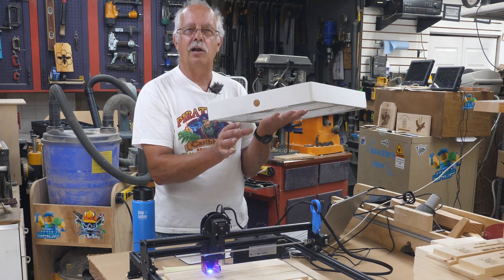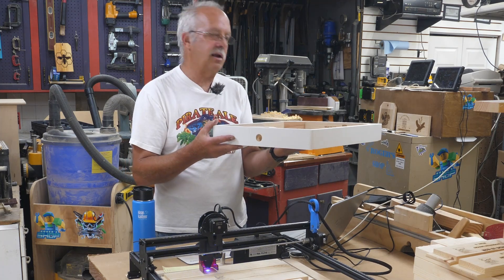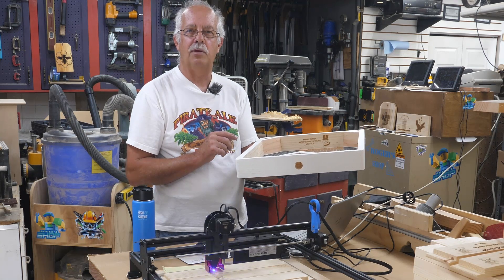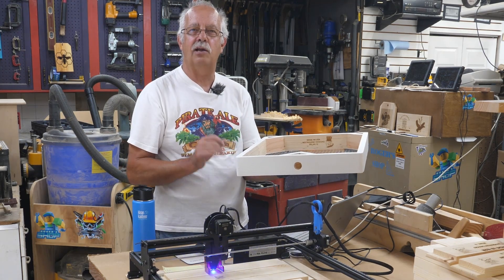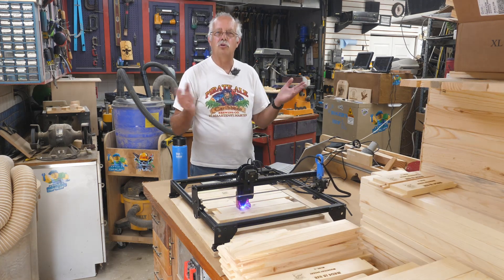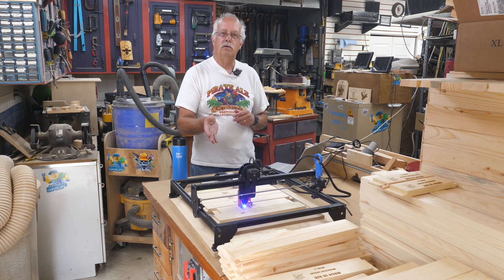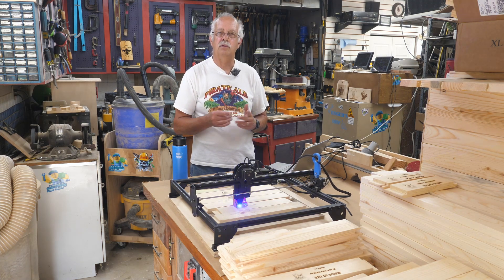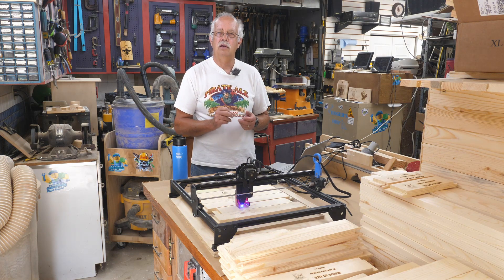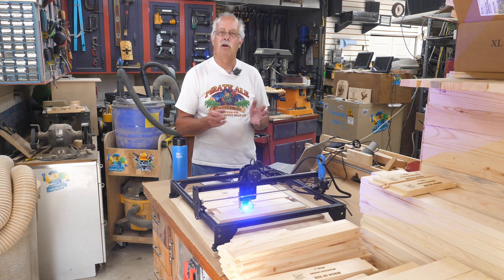In winter, bees can tolerate a lot of cold — they do what they call cluster — but if they've got cold water dripping on them, that's going to chill and kill them. This board also has two vents in the corners to allow moisture to escape above the candy board. We use what's called a quilt box on top, which I fill with wood chips to absorb moisture and prevent condensation from dripping back down. This particular one has a slightly different design on my trademark on the back. I have a few different designs and like to alternate from time to time. You can put your trademark on your projects with one of these lasers — wood is very easy, leather engraves really well, glass and ceramics are a little tougher but it can be done.